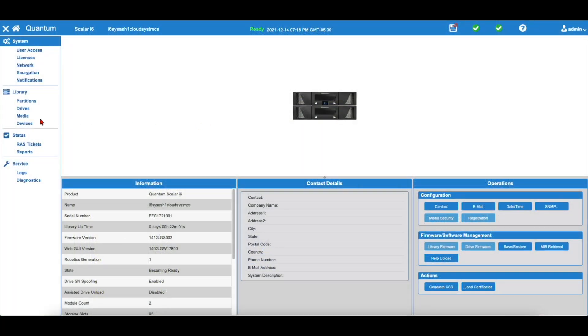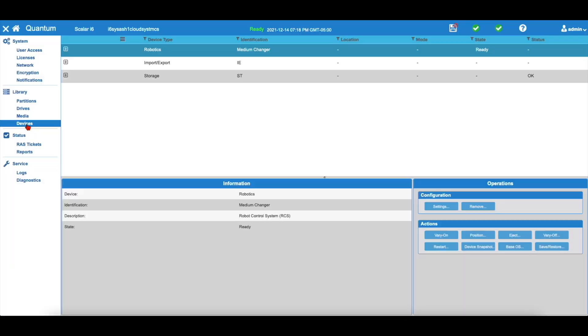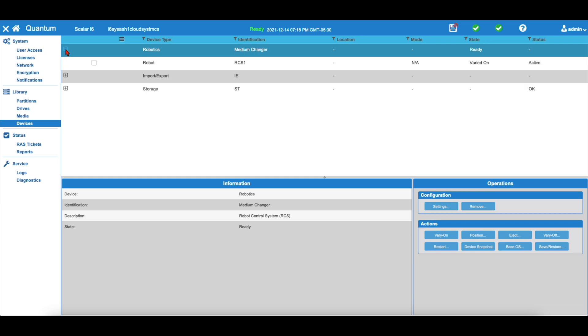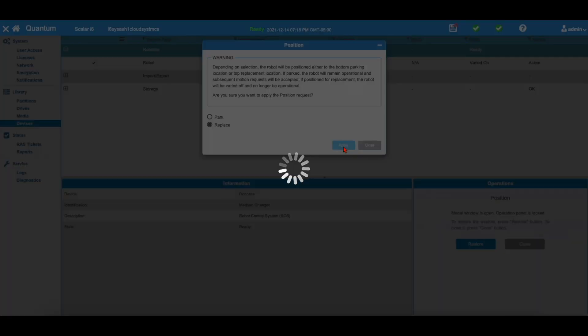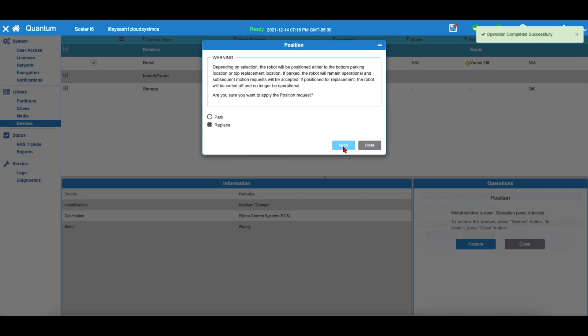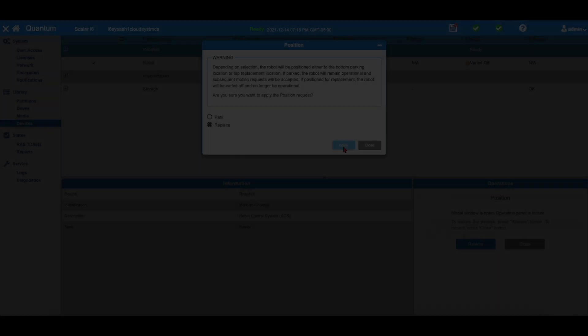You will first begin by positioning the robot for replacement. By doing this from either the front panel or from the WebGUI, it will also put the robot offline for replacement. From the WebGUI, select Devices, then hit the plus button next to Robotics. Select the checkbox for the robot and then in the Operations panel, click Position. You will get a positioning window where you can select Replace and then hit Apply.